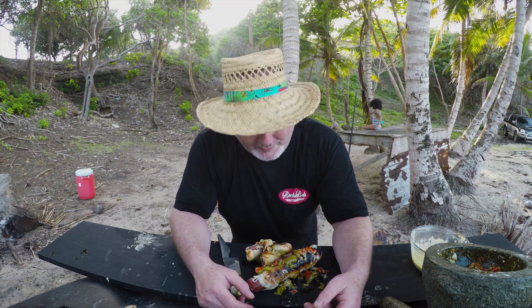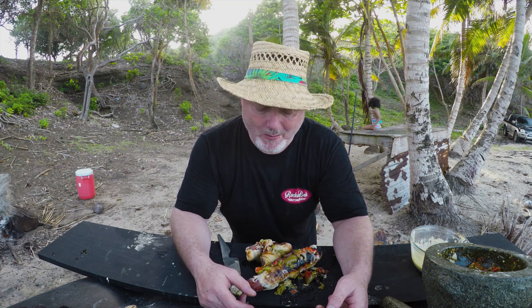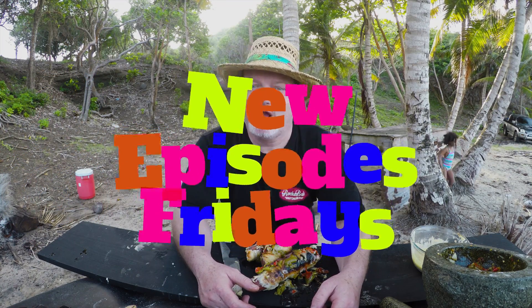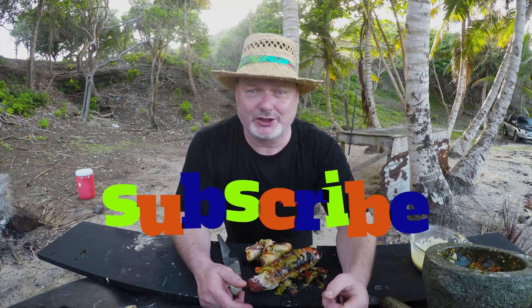I have to say folks, absolutely sensational — really, really love that. Todd, I hope you like this, give it a bash at home. Don't forget to check me out on all my social media, Facebook, everything — and don't forget Wicked Wild BBQ every Friday afternoon, GMT 4 o'clock. Thanks for checking out, don't forget to subscribe right over my shoulder. Have a nice weekend and bon appétit.